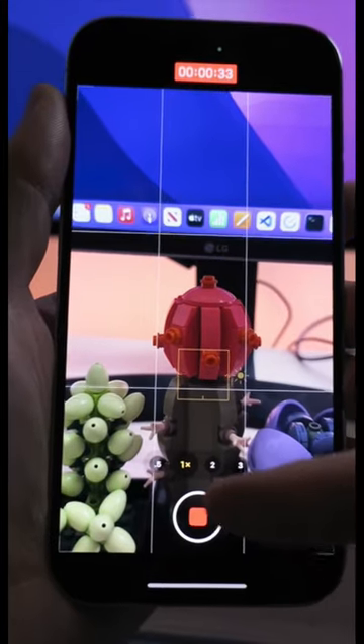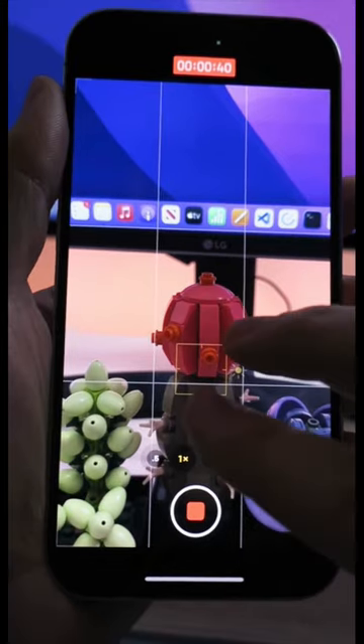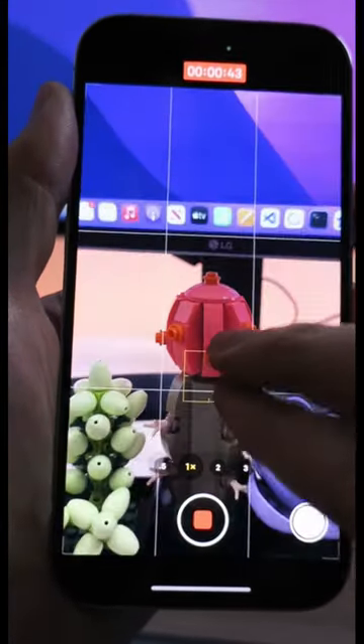When you're recording video on your iPhone, there are a few ways in which you can zoom in while you're recording the video. The first way is to simply pinch and zoom, but this generally requires more hands.